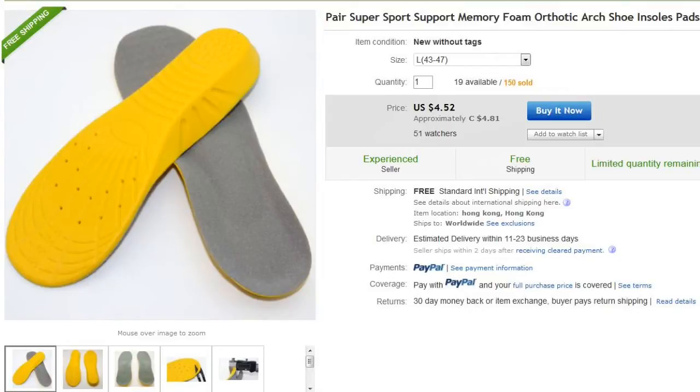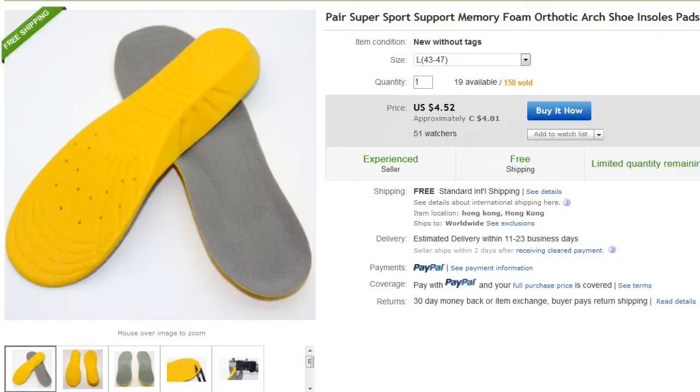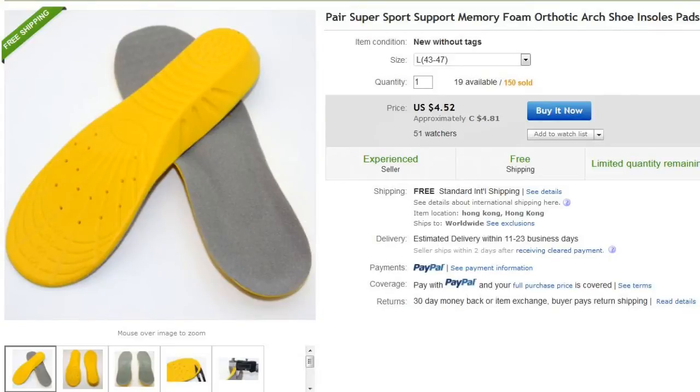Also, a quick note: when they arrive or when it gets cold, the cushioning will harden, but as soon as you start wearing them it will soften up. I found that out today actually — it arrived in a package and was extremely hard like a rock. I guess the cold weather outside didn't help, but I started wearing them and they softened up like a pillow again. Definitely try these out if you are interested.